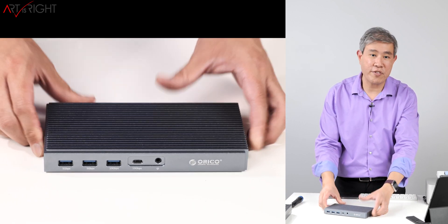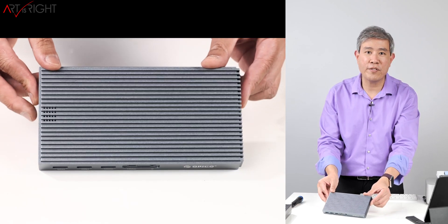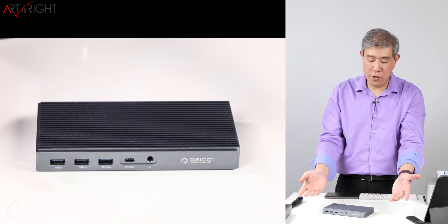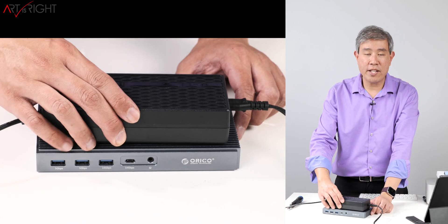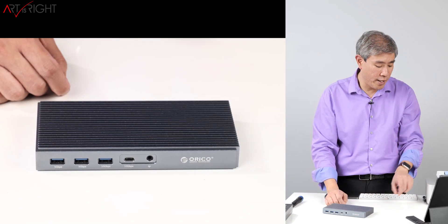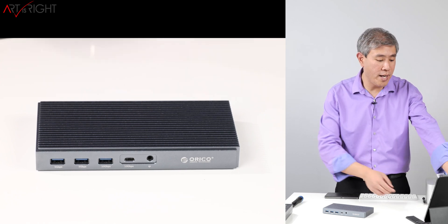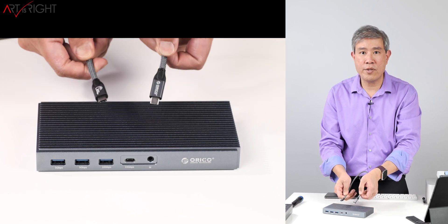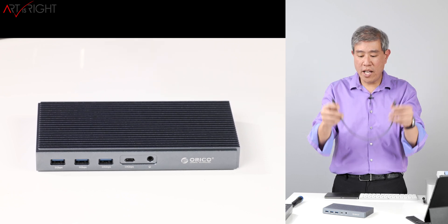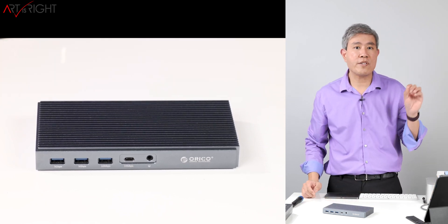Let me talk about what's included in the package. You get the dock itself, which is made out of very nice CNC aluminum. There are grooves on the very top which can be somewhat of a dust magnet, but it does a great job dissipating heat — most Thunderbolt 3 docks do run hot. It has an external power supply. You get a screwdriver to open the dock up, a thermal pad for the M.2 SSDs, and a Thunderbolt 3 cable using a USB-C connection. It's only about 30 centimeters — 12 inches — so not the longest cable, but it is braided, thick, and great quality. I've been testing it with the computer and it works just fine.